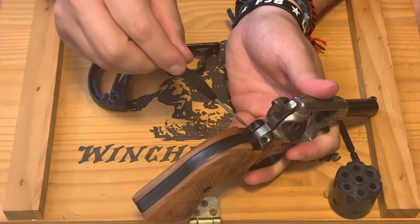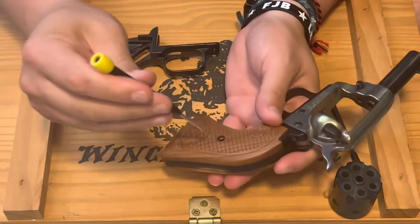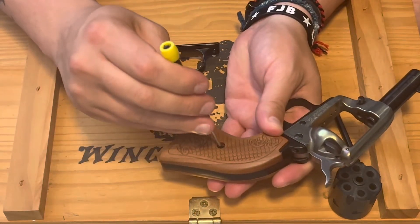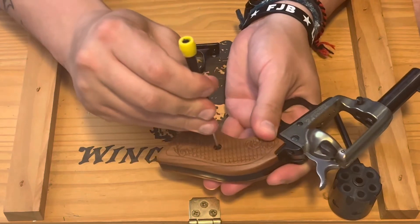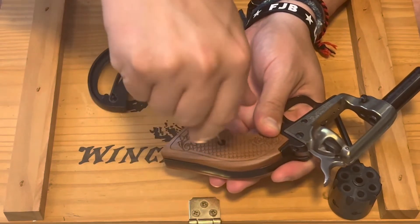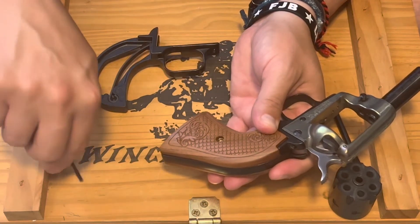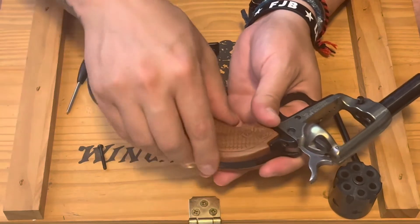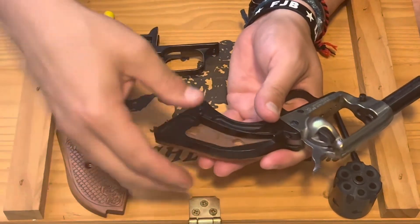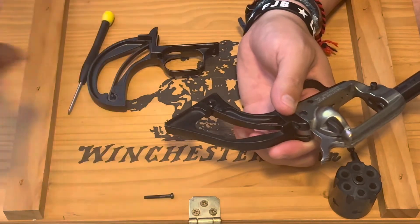Then you have two more here, and then your main screw here on your grips. Go ahead and take this one out first — none of these are super tight and you don't want to over-tighten them. The nut in here I think is brass and it doesn't need to be super tight anyway, but if you try to tighten it too much it'll just destroy the threads.